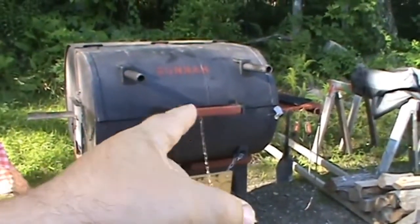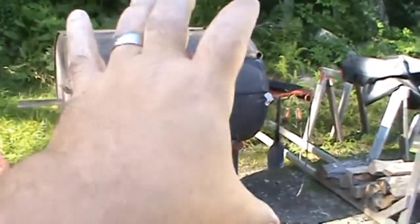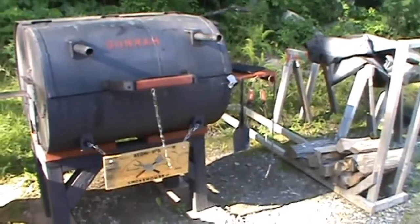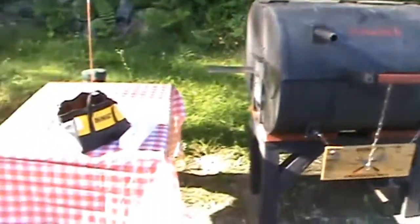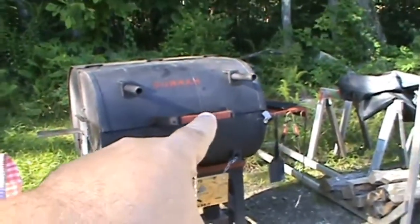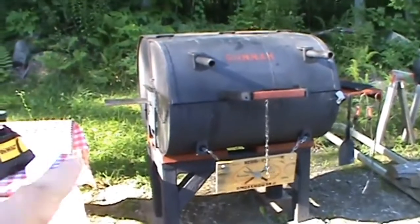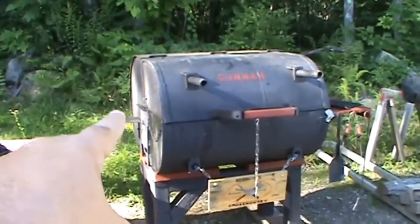What I'm going to do — the handle that's on there isn't technically a handle. It's the legs that come with an offset smoker: you get your barrel and your firebox, and it comes with a set of legs. That's what that was, because I didn't have a handle at the time. Well, I just got the handle in and we're gonna take that off and replace it with a proper handle.